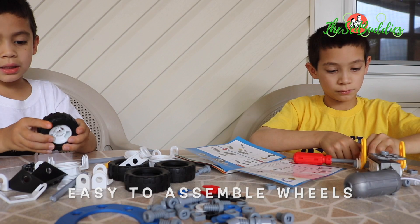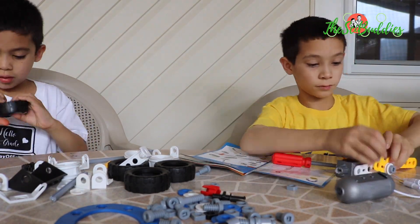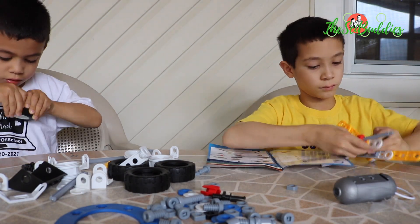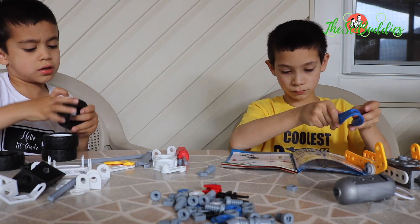I'm going to make the tires. Two last two.